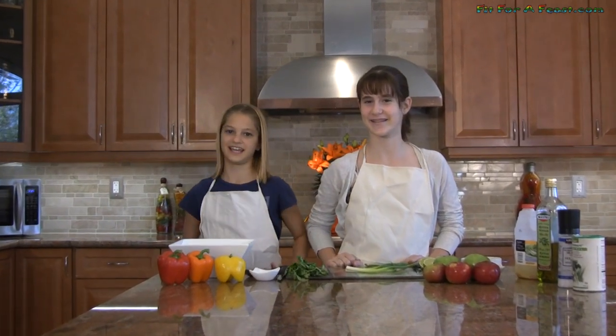Hi and welcome to Fit for a Feast. My name is Song and my name is Katrina, and today here on Fit for a Feast we will be making apple salsa since apples are now in season. This is a really healthy snack that's yummy too.